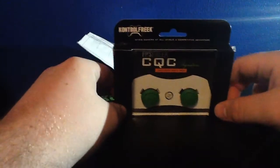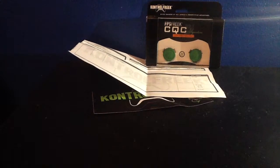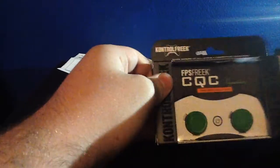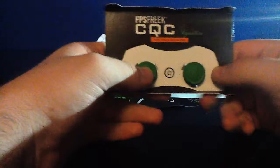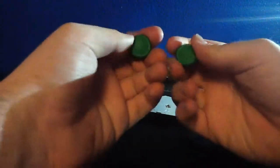Alright, so into the Control Freaks here. There they are. And here is the PS3 controller. So I'll show you how to install them too in this video. I got the cheaper ones — I'm just testing them out to see if they actually do improve my gaming. Let's remove them from their packaging. It looks like they say 'CF' on it — Control Freak — they both do.